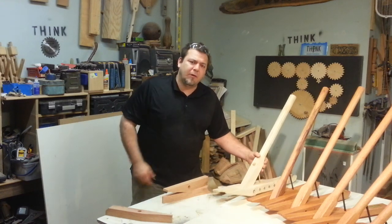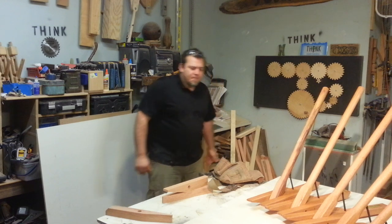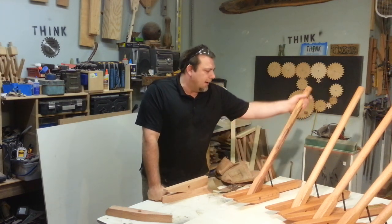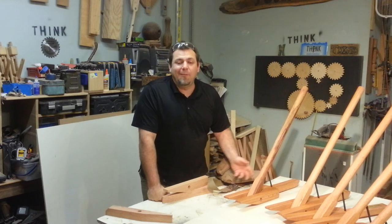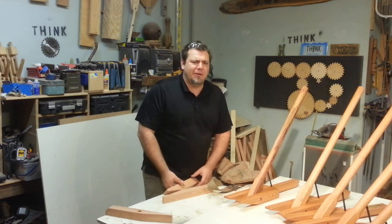I'll put a link below for those video descriptions and also include a link for my plans. I got contacted by a company who wanted a whole bunch of these things, and I really wanted to keep within the realm of the materials I'm used to. This is red oak — reclaimed oak — so it's kind of cool: you can use reclaimed material to reclaim more material.